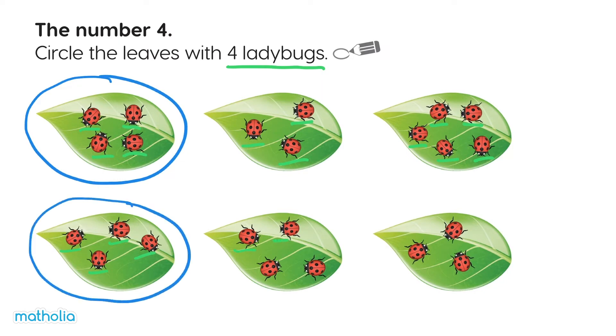One, two, three, four. Yes, circle this leaf too. One, two, three. Not this leaf.